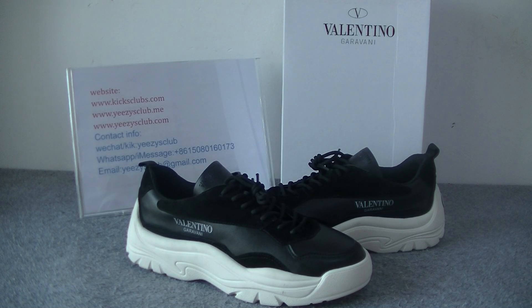What's up YouTube, welcome to my channel. This is Lidia from kickclamp.com. Today I will show you the Valentino shoes.